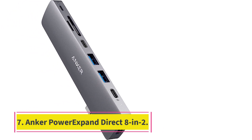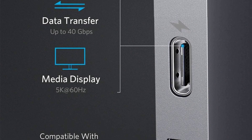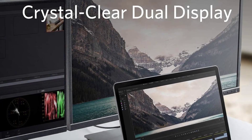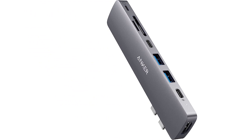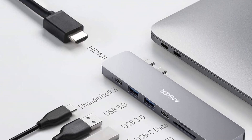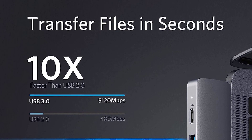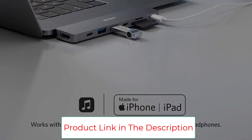Number 7: the Anker Power Expand Direct 8-in-2. Apple has been ruthless about removing ports from most of its laptops, forcing users to resort to expansion hubs to add them back. USB-C ports may be the way of the future, but chances are you're still lugging around some tech from the past — and if you're not, those around you are. When you get tossed a USB key to grab a file, you need to know you can handle it. The Anker Power Expand Direct 8-in-2 USB-C Hub for MacBook includes a Thunderbolt 3 USB-C port with 100W PD charging.